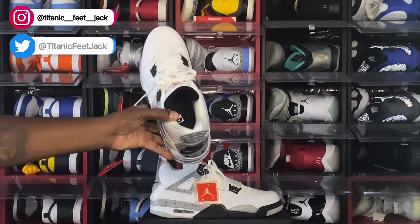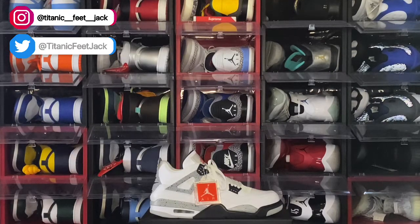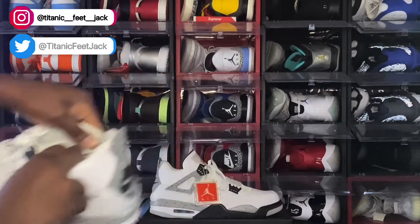Also on the inside you have your sizing sticker. Let's get a good look at that sizing tag — size 13 inside, 14. Production started September 9th of 2015 to October 29th of 2015, so they did about a month and some change of production.